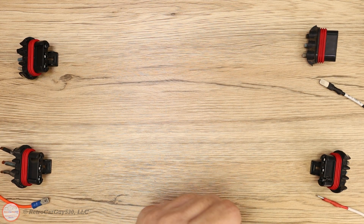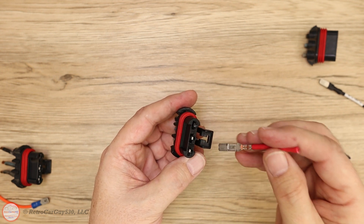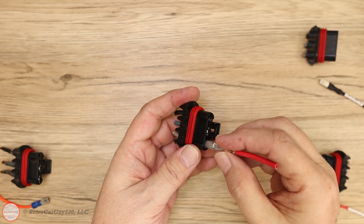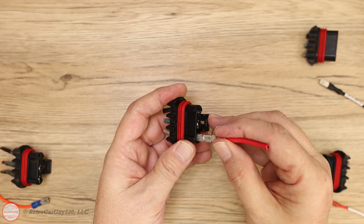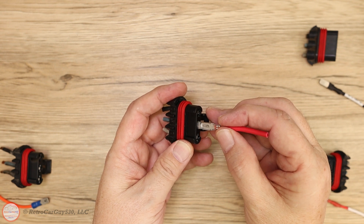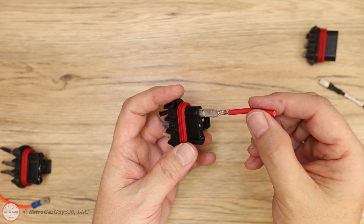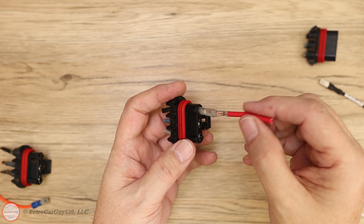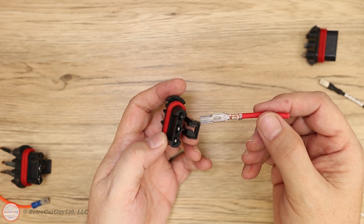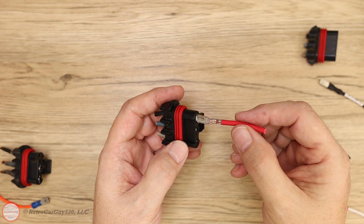If we perform that same test on a failed one — the most common failure with the SSR cooling fan is on the negative ground connection. Going to the other two connections, you can see they have tension to insert and pull out. This one is actually a little looser but it still takes tension to push in and pull out. Then with the ground section, there's absolutely no tension going in or out — it just freely moves in and out, which is incorrect. That's what generates the heat for the amount of current being drawn through this connector terminal. So the ground connection is usually where it fails.